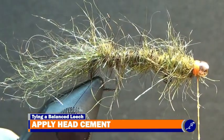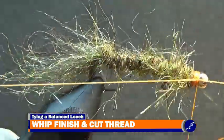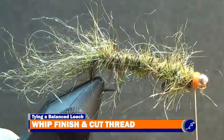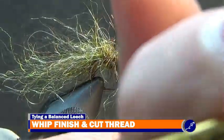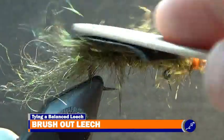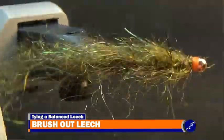Using a bodkin, apply a bit of head cement to the thread below the fly and complete two 3-turn whip finishes, then cut the thread. Now use some velcro to work the dubbing fibers from the ribbing and the thread, and to brush the fibers back on the fly.